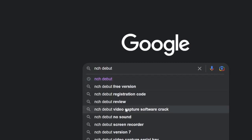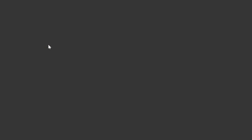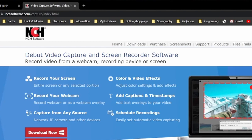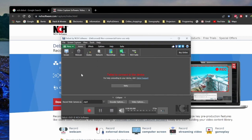Download for Windows — click the download link — and here is the file I received after downloading. Click this file and you will have the software installed like this.